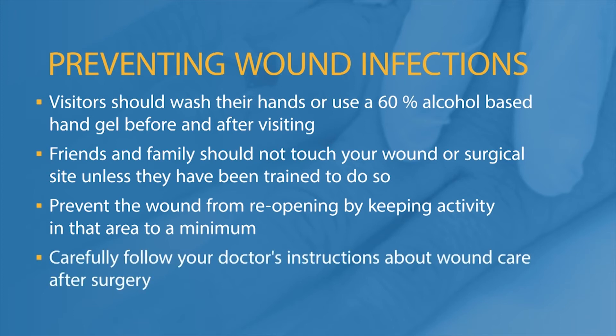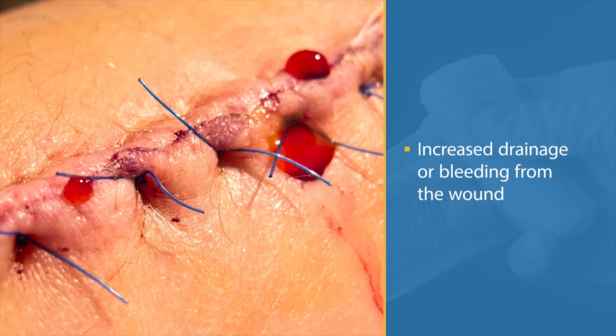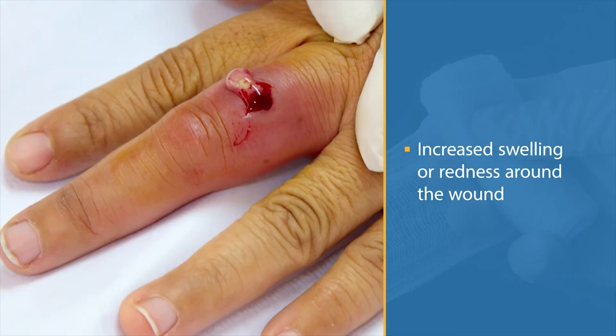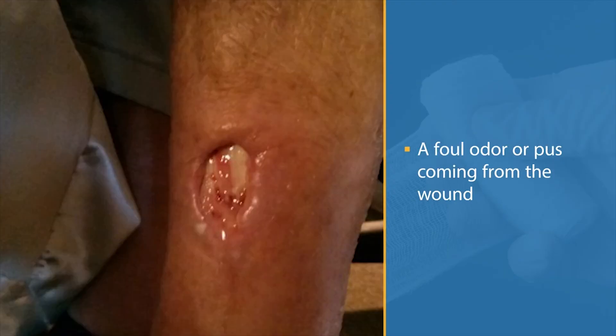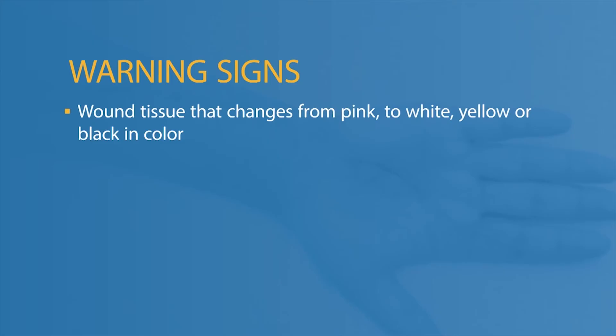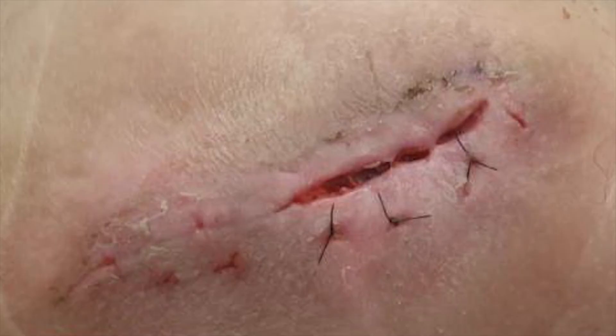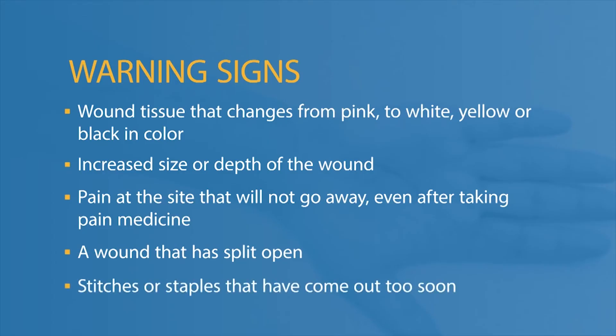Carefully follow your doctor's instructions about wound care. Call your doctor if you experience any of these signs: increased drainage or bleeding from the wound; increased swelling or redness around the wound; a foul odor or pus coming from the wound; a fever of 101 degrees Fahrenheit or 38.3 degrees centigrade; wound tissue that changes from pink to white, yellow, or black in color; increased size or depth of the wound; pain at the site that will not go away even after taking pain medication; a wound that has split open; or a wound where stitches or staples have come out too soon.